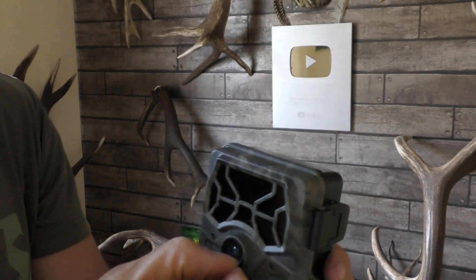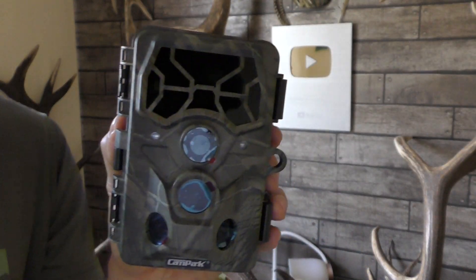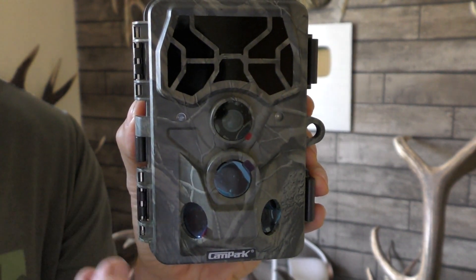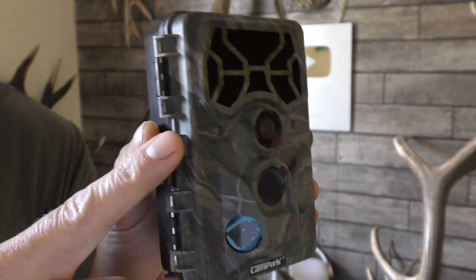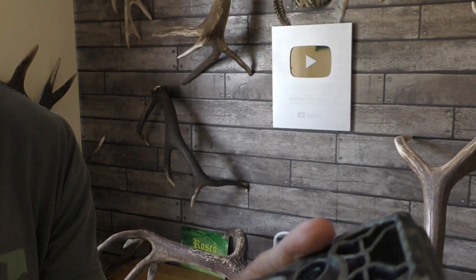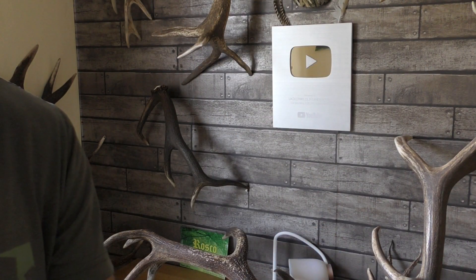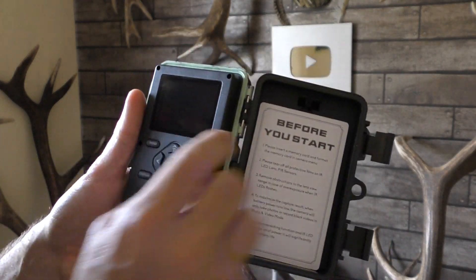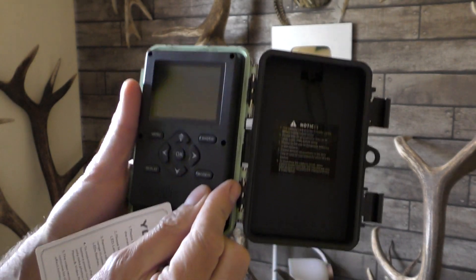This takes eight double-A batteries and it's got Wi-Fi capability, so it connects to an app. When you're setting up you can use the app on your phone to see where you've got it facing without looking at the screen — that's a really useful tool.